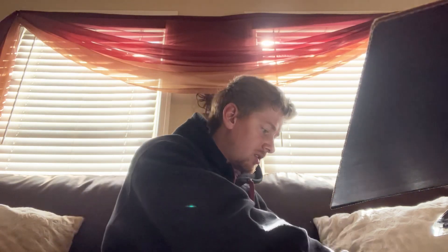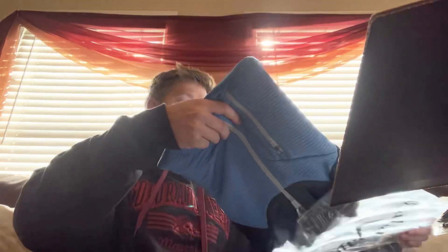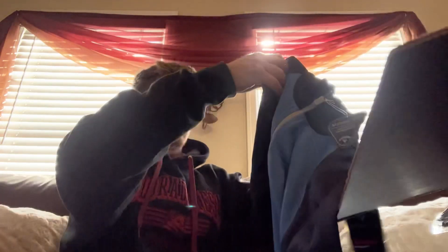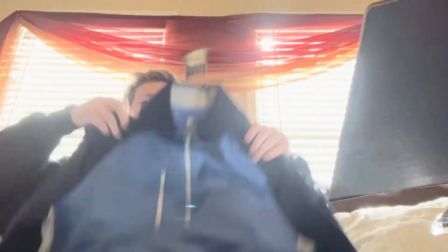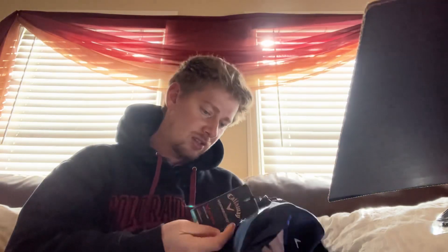Looks like it's just a Callaway drop today — this is sweet. Very nice Callaway Q-Zip here. Wow, that is slick. No price tag on this. Thermal, too.